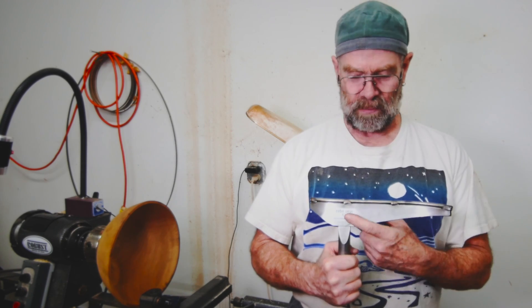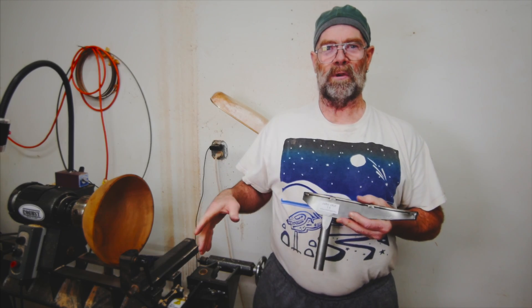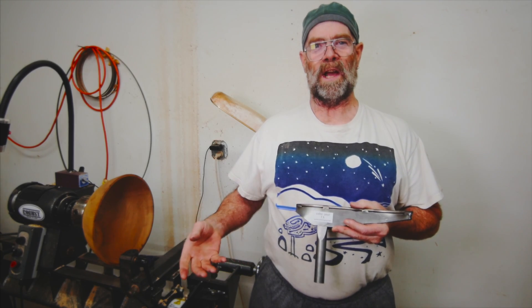I do have three different sizes — this is my medium, I've got a small and a large. This is kind of a limited production run; I'm mostly figuring out how to get these things made.